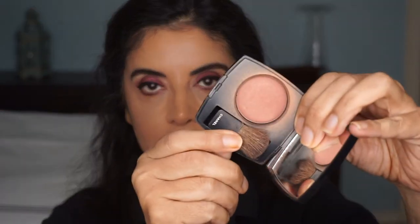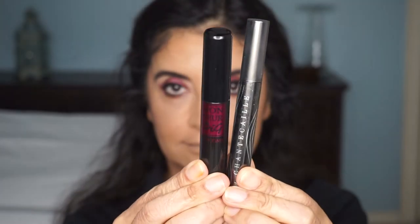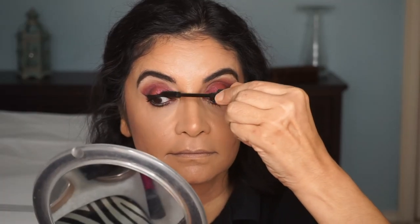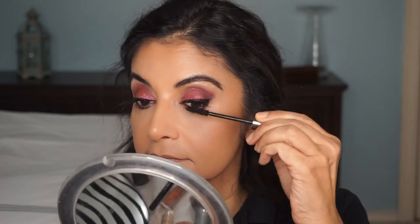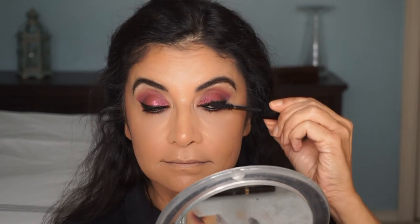For blush, I'm going to use my favorite by Chanel, number 260, using the Real Techniques Blush Brush. Then I'm going to use a pencil by Marc Jacobs to line my lower lash line and my waterline. And I'm going to use two mascaras — I know that seems excessive, but I love my mascara. I'll go in with my Chantecaille first, and then do my Lancôme Monsieur Big mascara. I love these two mascaras together; it really does build up the volume to my lashes.